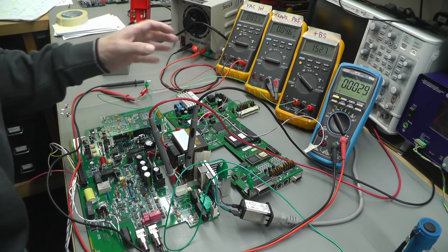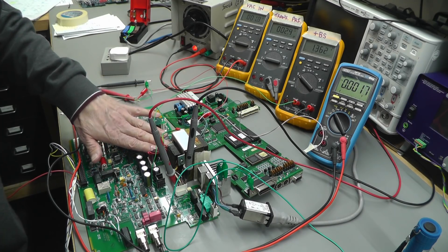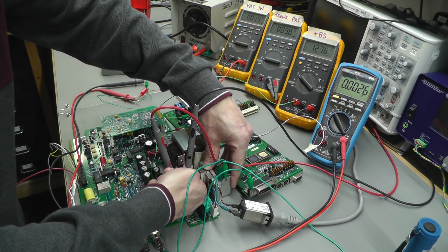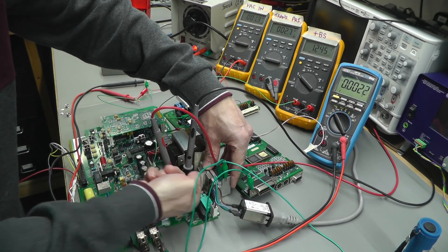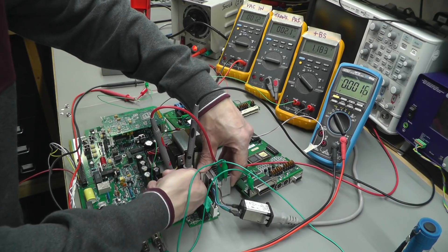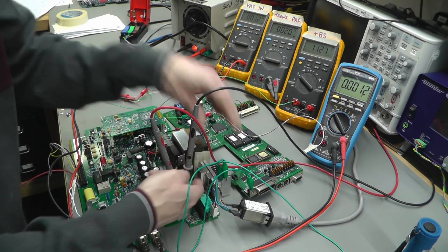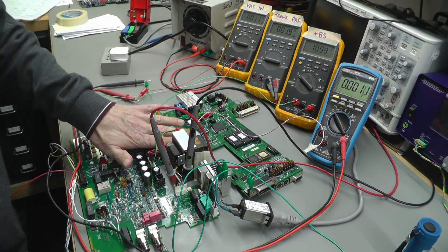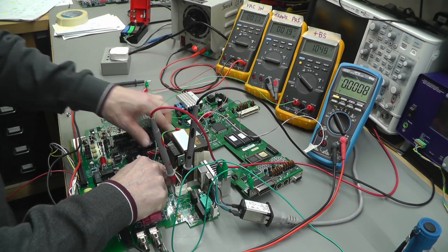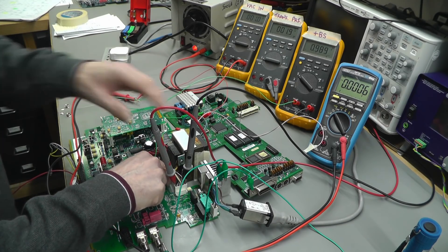Turning off the power now. It was only on for a few seconds, so I want to go around and make sure all the heat sinks are okay and not burning hot. The resistor on the pre-regulator is just starting to get a little bit warm - very slightly just above ambient temperature. Nothing is hot at all. The 5 volt regulator is very very slightly warm, which is to be expected.